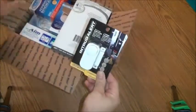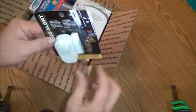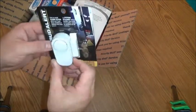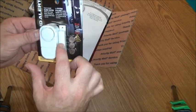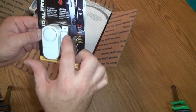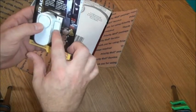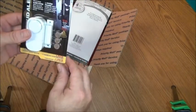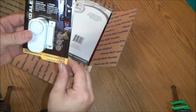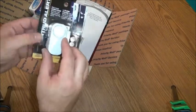Everything in this box — first thing is an intruder alert, a little alarm that you can put on a window or a door. It just tapes on or screws on to the window or the door. This part has a sticky tape and there's a magnet in here. Whenever this separates, it has a loud 90 decibel alarm that goes off. As soon as you shut the window or door, it'll stop ringing. It has an on/off switch right here.